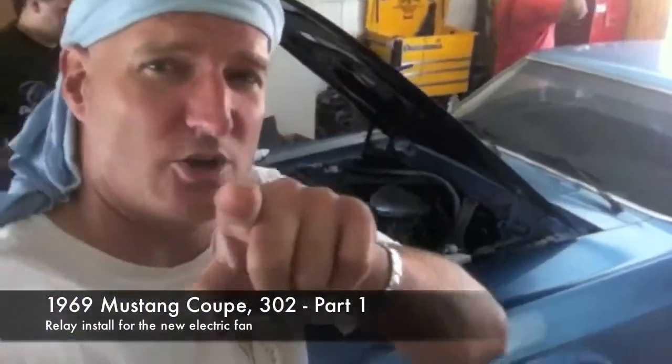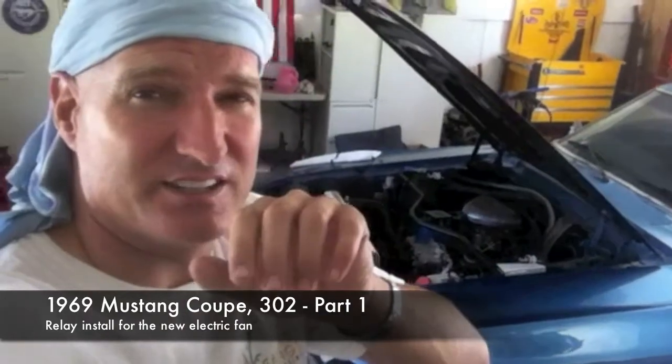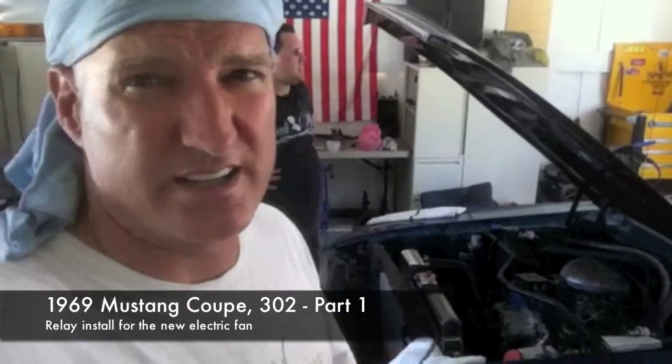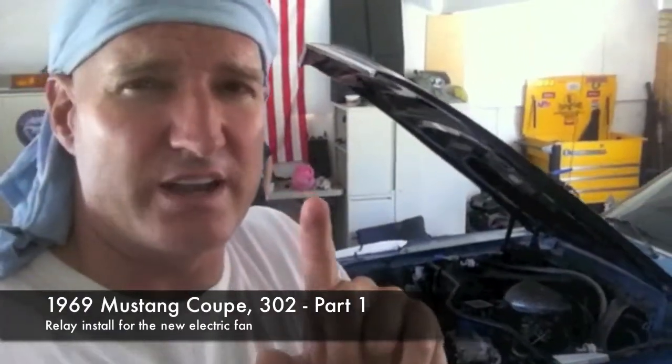It's a '69 update — Nick is cranking on her. We're going to be doing some updates. I'll show you right now what we're going to do with the lines. I believe we're missing one line; I'm working with Mustang Country to find out where that line is because we bought a complete kit. We're going to show you the position of the relay. We're going to take this thin line right here and connect it right here.